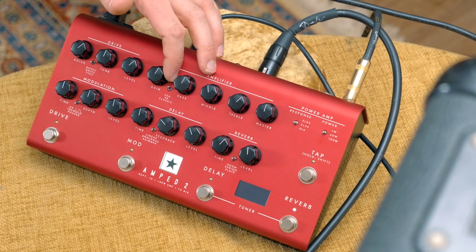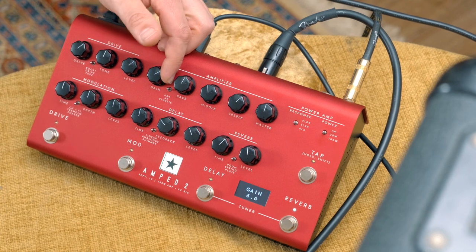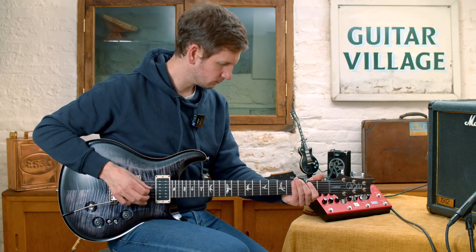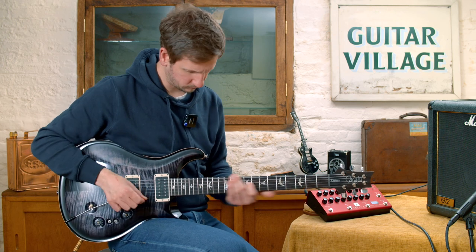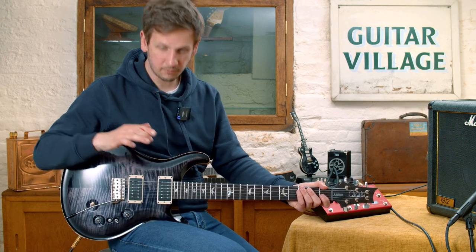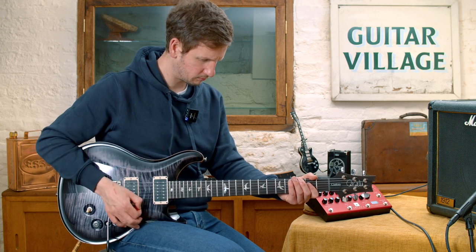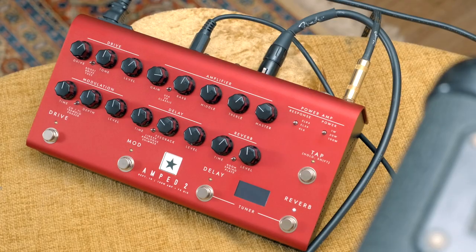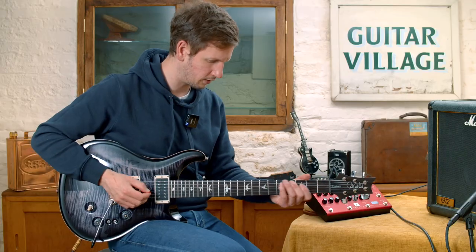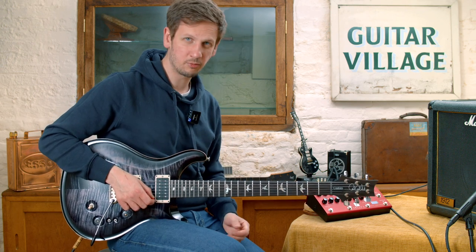Let's go back to the amplifier. I had this set to a Fender-y type clean. Let's check out the UK setting — that's kind of more of your Marshall-esque type sounds. That is still single coil on the neck, and it still sounds pretty gainy. If we switch to the bridge — definitely getting some of those Marshall tones. This one has a third option, the Classic, which is based on one of the Blackstar ones. Pretty gainy as well.